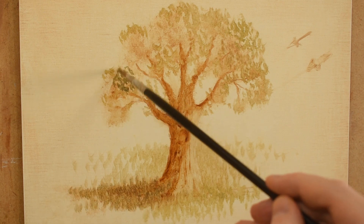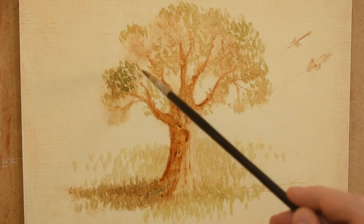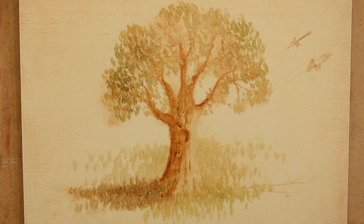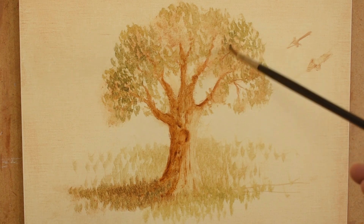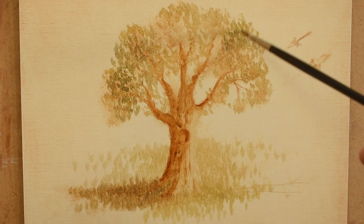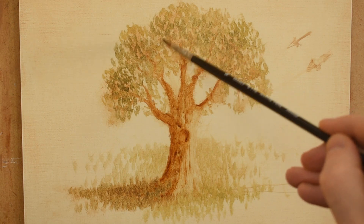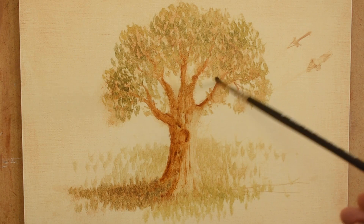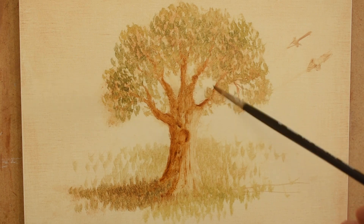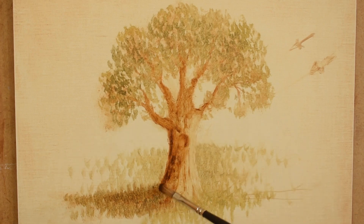And I start adding deeper green on the foliage of the tree. Now I'm using burnt umber to darken the shadow side of the tree.